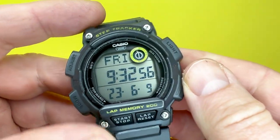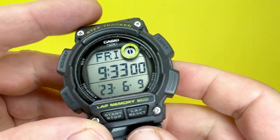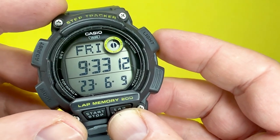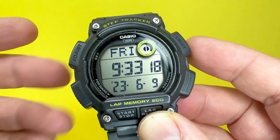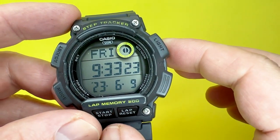This is one of the first Casios to be featured on the channel that has step tracking built in, as you can see here, which we'll be looking at later on in the video. As has become tradition with the WeTry Anything channel, we'll be looking around the Casio WS2100H, highlighting some of the materials used, the design of the watch, and mentioning some of the sizes along the way.